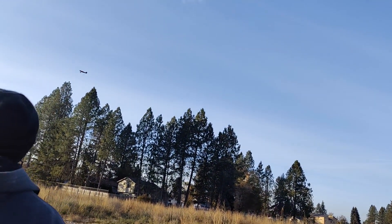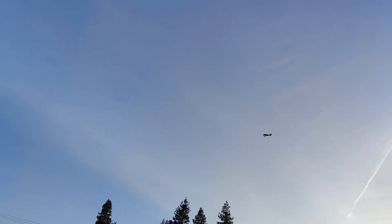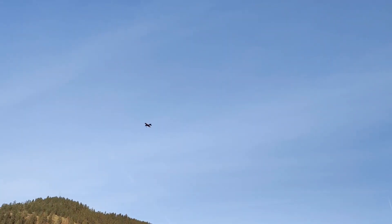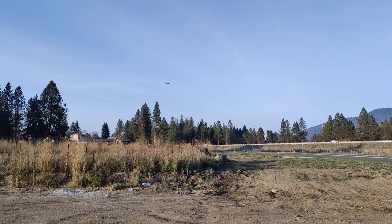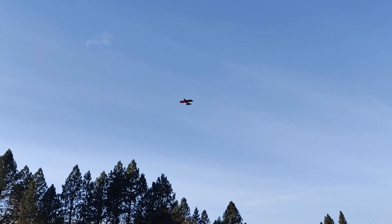It does tend to pull up a little bit, I'm gonna need some down elevator. We're flying about 50% throttle — this thing is smooth, it actually flies really good. Just a little bit below so we can see it; it's dropping down a little now, that's about 45% throttle, nice and slow.